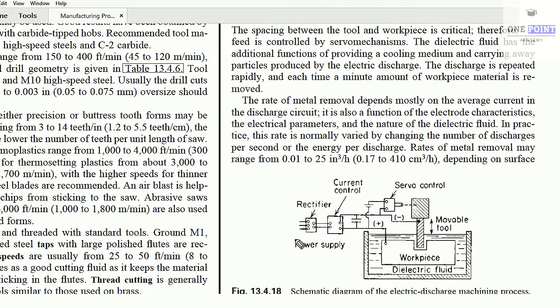Let us see the figure. Here you can see all the electrical components — we are getting three-phase power supply after using a rectifier, and this is the current control mechanism. The servo control regulates how much the tool will move — it controls tool motion in the Z-direction as well as the X and Y directions.